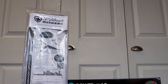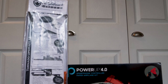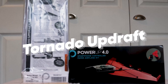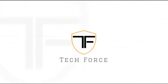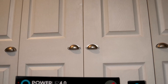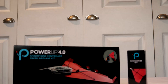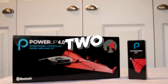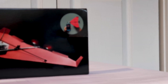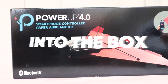Ladies and gentlemen, please put your chairs in an upright position and fold up your tray tables. TechForce is about to take off on the Tornado Updraft. Welcome back to another jam-packed episode of TechForce. In today's episode, we're reviewing not one, but two products that take to the sky. I feel the need, the need for speed. Let's get right into the box.